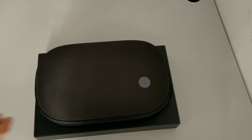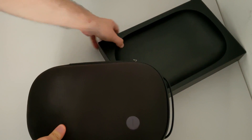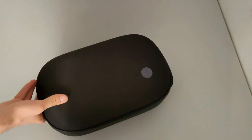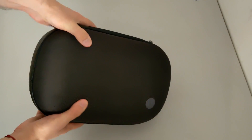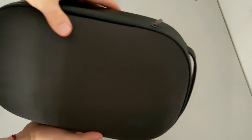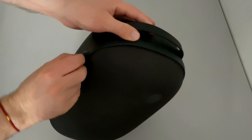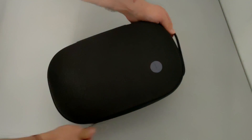Inside the HoloLens 2 box there is another box — so that stage of the unboxing was pretty useless. This looks like a carrying case for the HoloLens 2, looks pretty solid, made in fabric. It also has a handle so you can carry it with you. Let's unzip it.